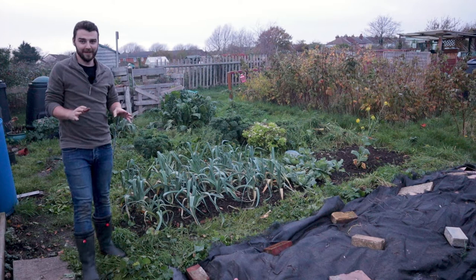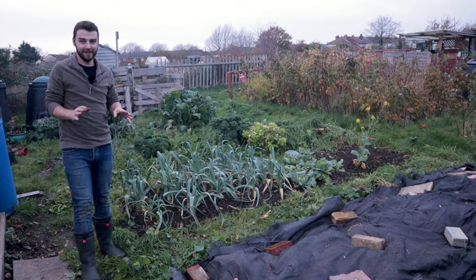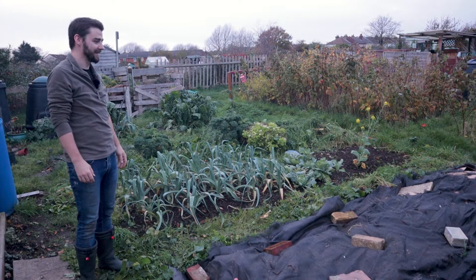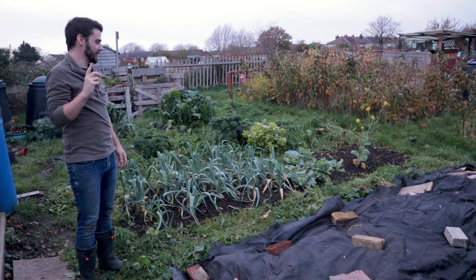So there we go — just a couple of little jobs so far, but my goodness it's so satisfying to be able to look over that. It just starts to take the weight off your mind, you can appreciate just how much better it looks. But we are starting to lose light. Someone just across the way has started a fire, which means I think I'm going to turn my attention to a different part of the plot.